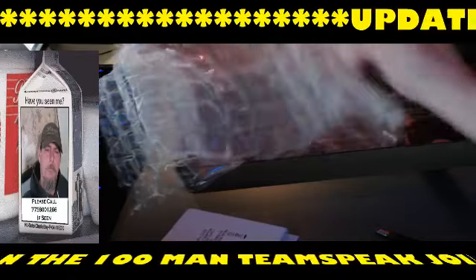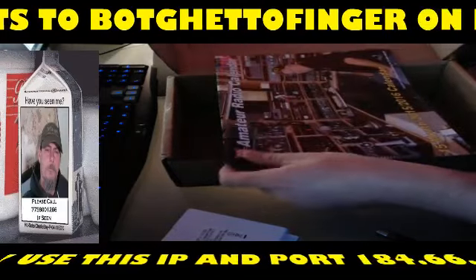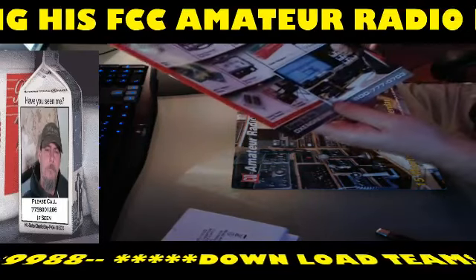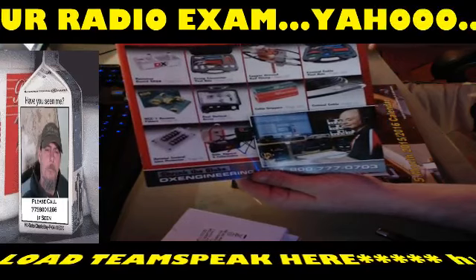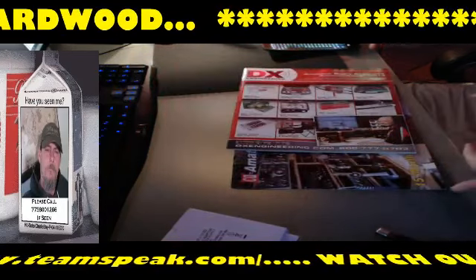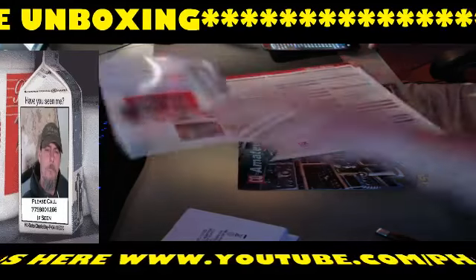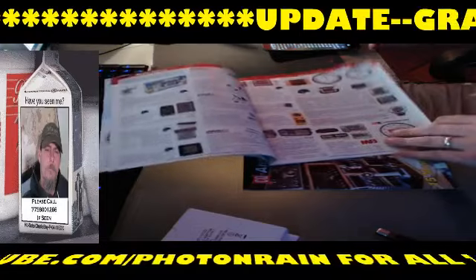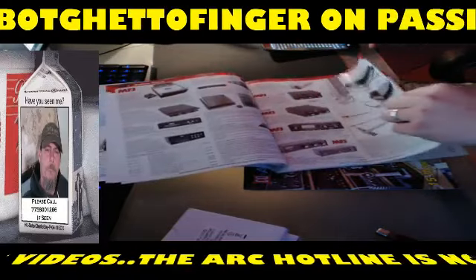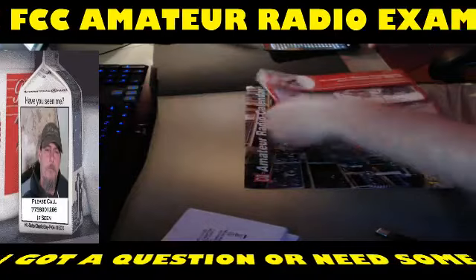Oh, we got some stickers — and we got the amateur radio calendar, awesome! This is the newest DX Engineering amateur radio products calendar. They always give you stickers too, which is cool, and everything is packaged really well. One thing I like about their catalog versus other companies is it's a well-made catalog — the way they lay it out — and they always have a good assortment of products and are always picking up new vendors.